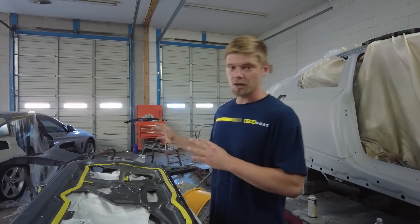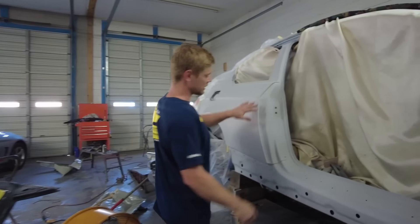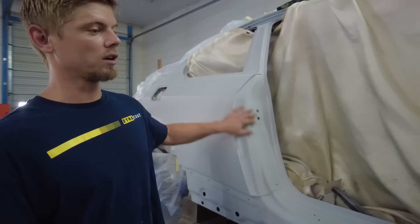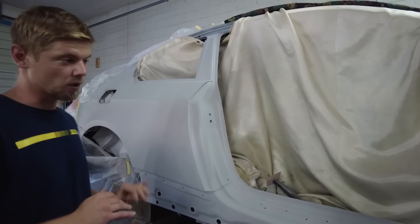We've got the fender all sanded, ready to trim out, and of course we've got our quarter panel here. We just need to sand the primer here on the inside with a 400 and water, that way it's nice and smooth and the paint adheres very well to the primer.